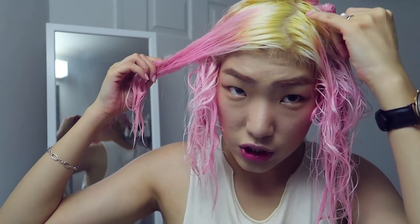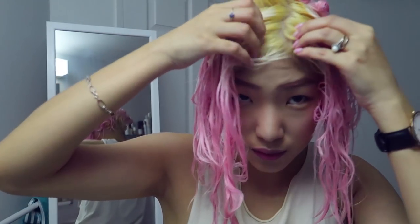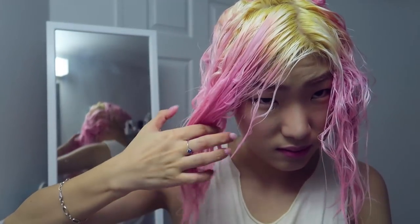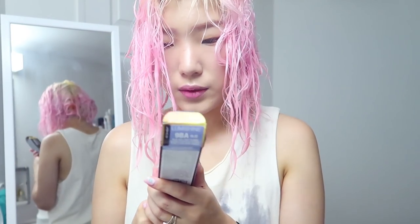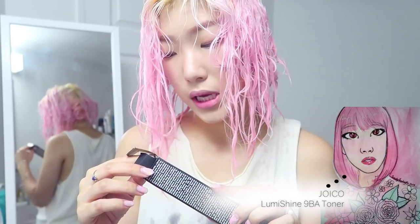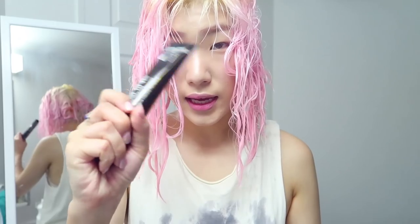I guess next time I should bleach the outer root right before it touches my pre-lightened area, and then go in and fill in my actual roots. Is that how I'm supposed to do it? I have no idea. Well, I tried. Maybe if we tone it, you can't see it as much. I'm gonna throw on this toner by Joico because I ran out of my 10 base silver from Goldwell that I was using last time. This one is the Lumishine in 9BA blue ash light blonde.